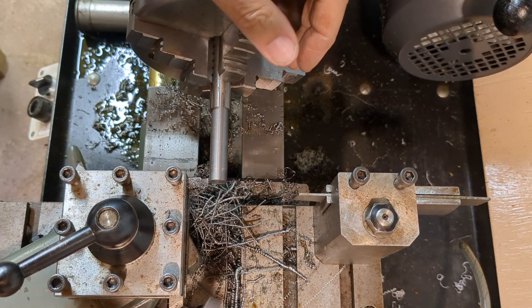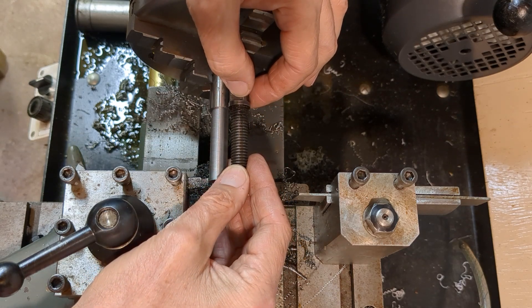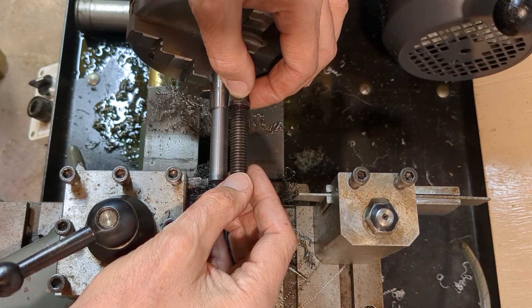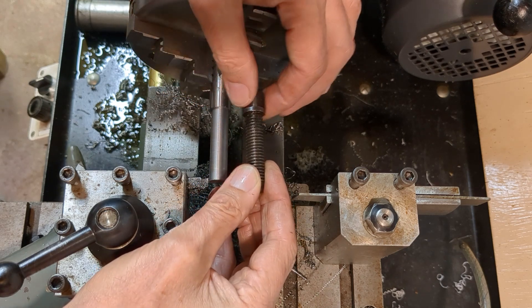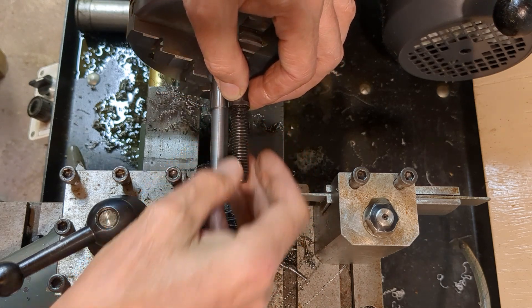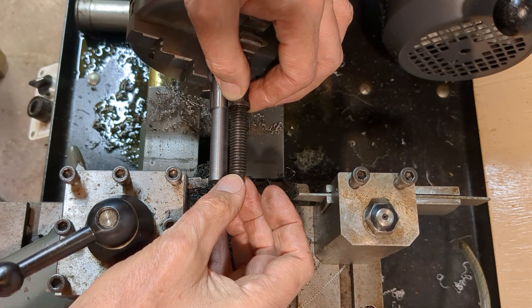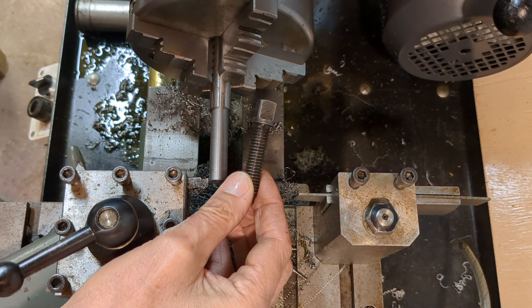I've started to rough out the silver steel, or drill rod, and I'm going to try and do all the turning operations in one setting. This has got to be brought to the right diameter, down to the correct diameter for the UNC thread and the spigot on the end. I can do all of those in one setting and then take it over to the milling machine for cutting the flats.